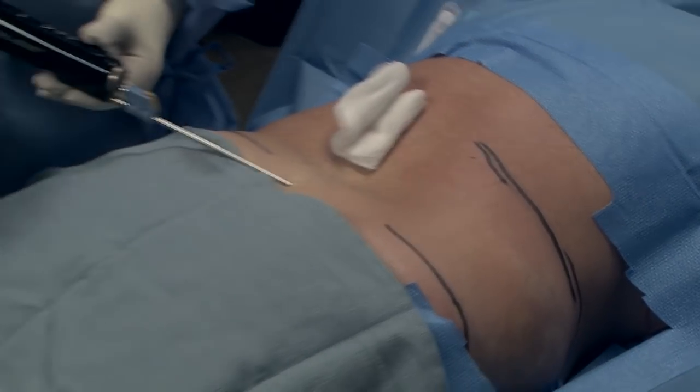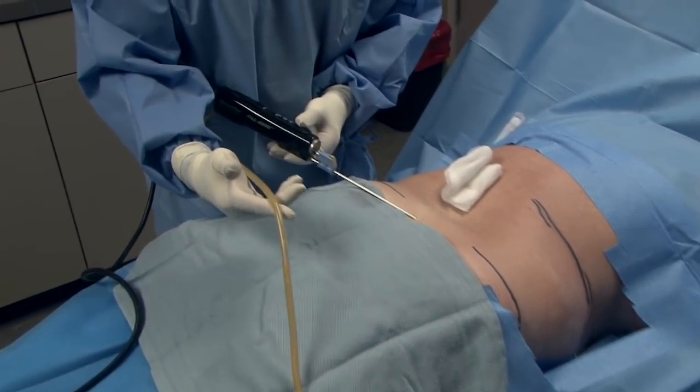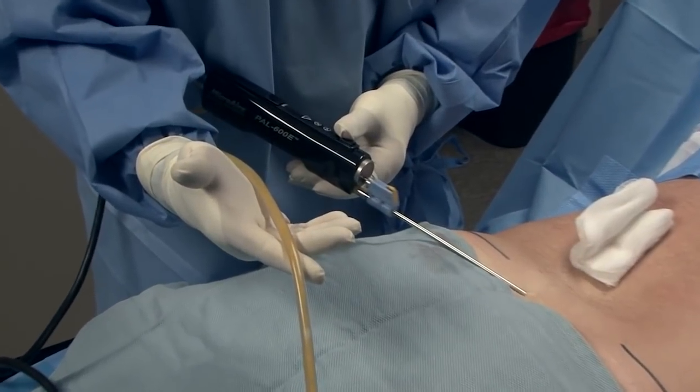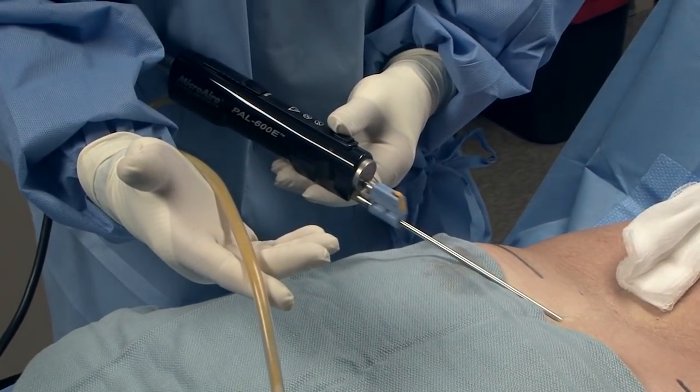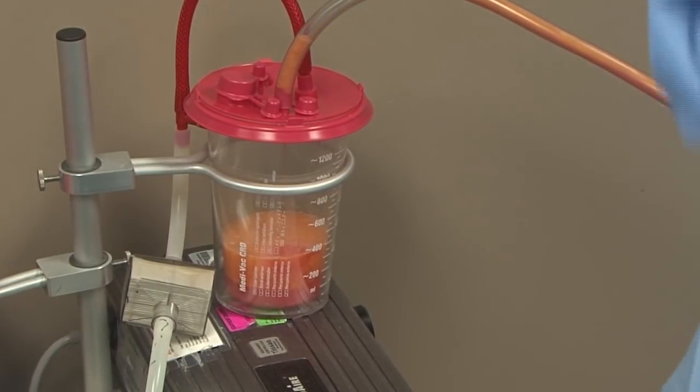So we're suctioning, and as I mentioned, this is the tubing. The yellow that you see in the tubing is the fat cells being taken out of the area we're working on, which will be disposed of later. These will never grow back in your body.